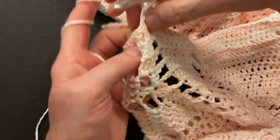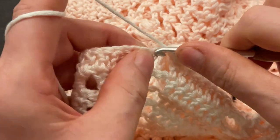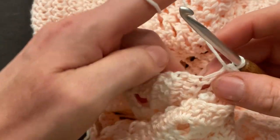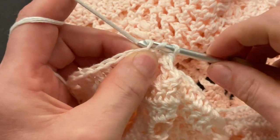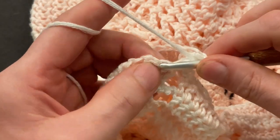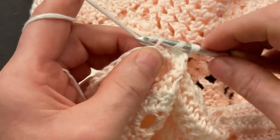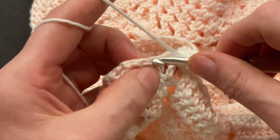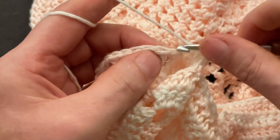We're still working in the front and back loops respectively. Make a half double crochet into the next stitch in the first piece, and a half double crochet into the next stitch in the second piece. Now let's repeat two more times: make a half double crochet into the first piece and a half double crochet into the second piece. And one more time: half double crochet into the first piece and into the second piece.